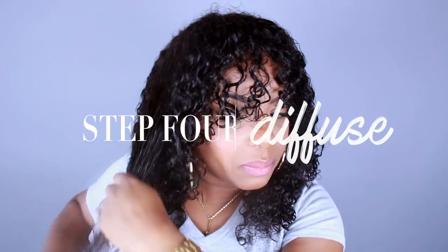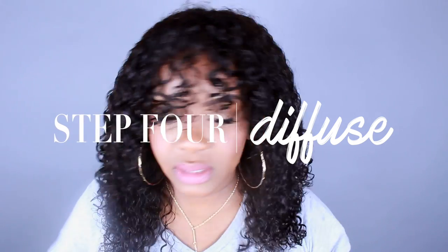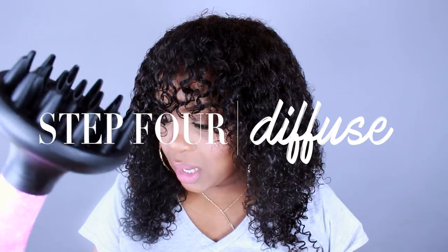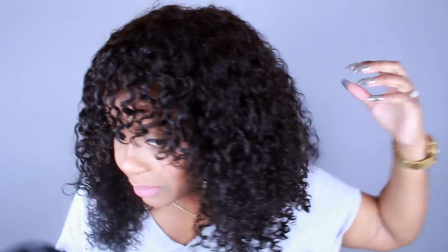Alright, so now that we have all of our curls popping, what I'm going to do is diffuse this so we can see how big it gets and what's going to happen to these curls once we diffuse it. The diffuser is what I'm going to use to dry this hair and see how big we can get it. So let's get started — I'm just going to put it on high.